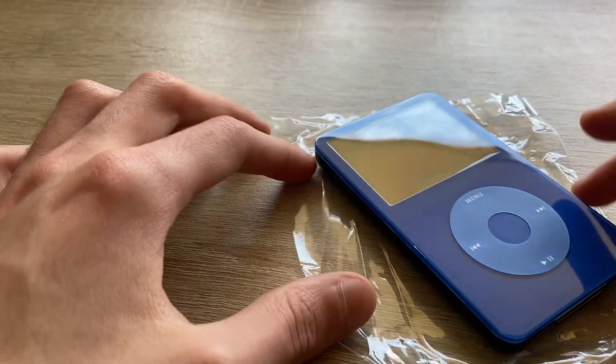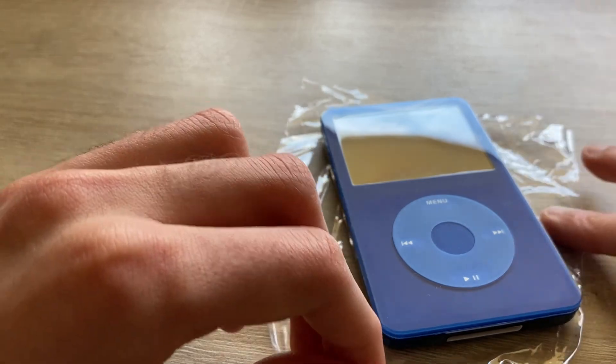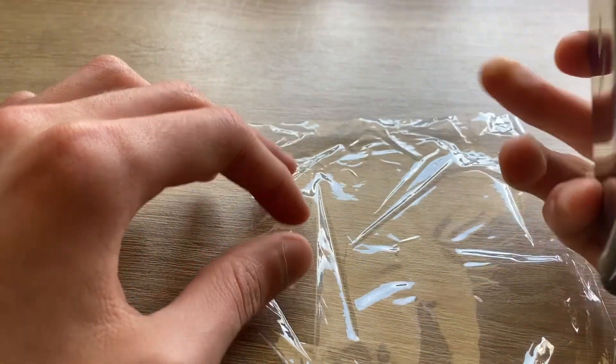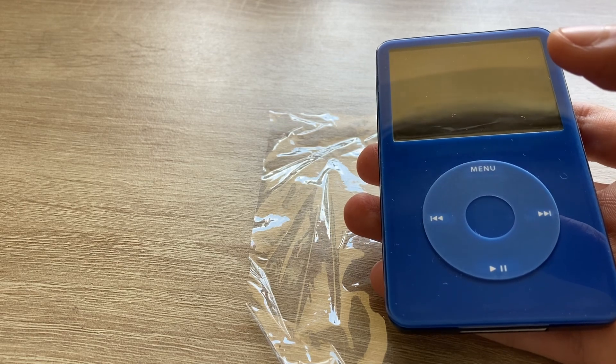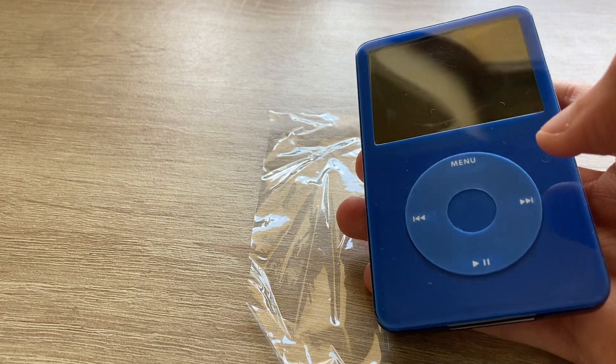So this was my unboxing and review of the iPod Classic, or the iPod Video 5.5 Gen. If you liked the video, please consider leaving a like and subscribing, and hitting the bell button to receive notifications. I'll see you guys next time — peace.